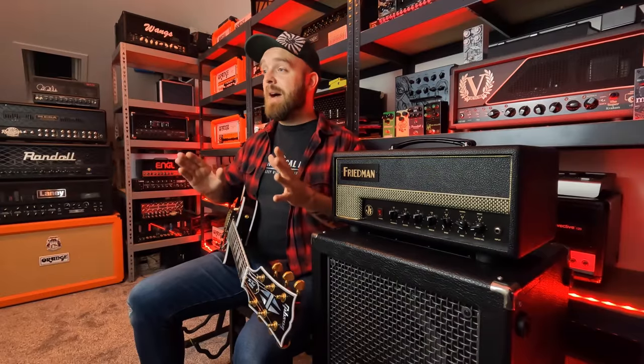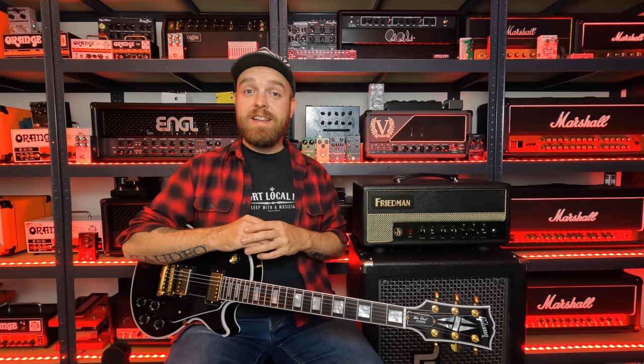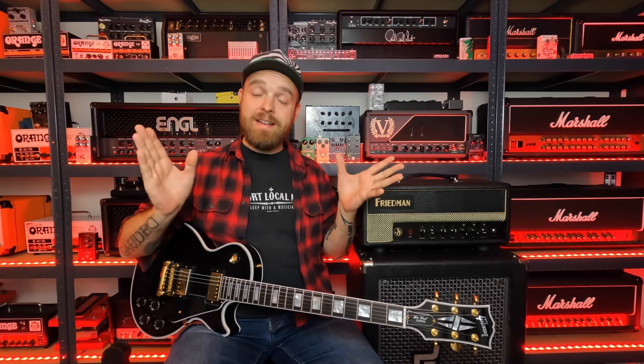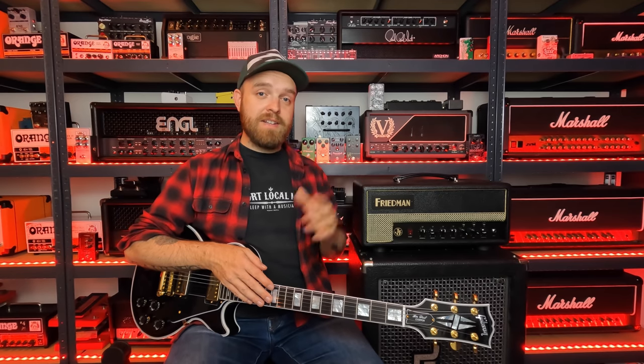I'm using the exact same IRs as the previous clip with the real amplifier — the speaker blend Mix 12 option on one side and the Mix 15 option of the MV30A speaker on the other side. The post-processing is exactly the same as well: double tracked, panned, and a low cut at 90 hertz. Now let's take a quick listen to the isolated tracks.